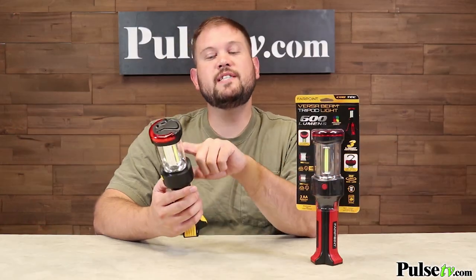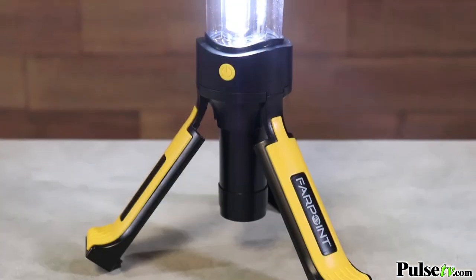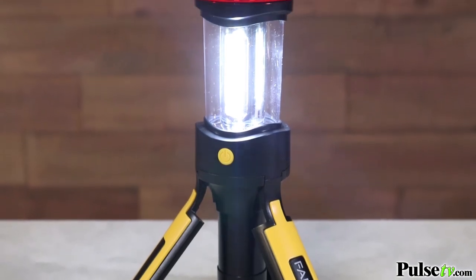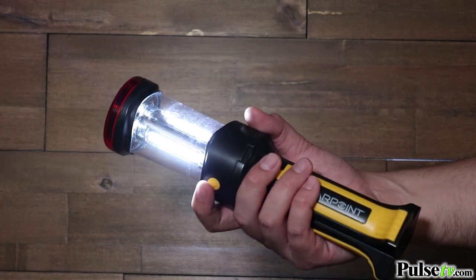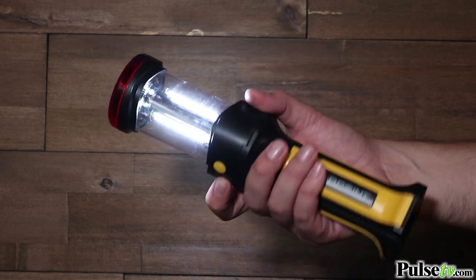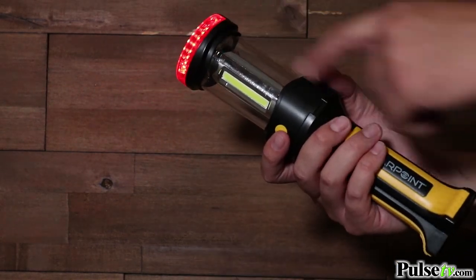The tripod light uses three COB light panels which dish out an impressive 600 lumens, so very, very bright. If you don't need that much illumination, there are two different settings: a high beam setting as well as a low beam setting. And if you hit the button one more time, there's actually a blinking red light as well.